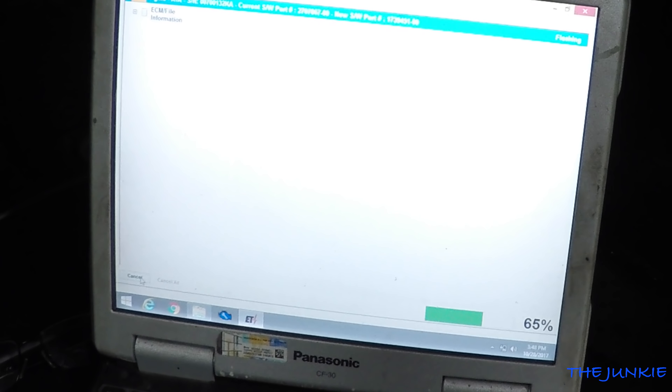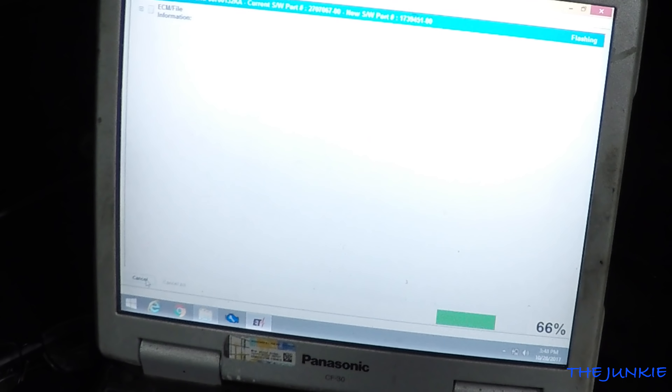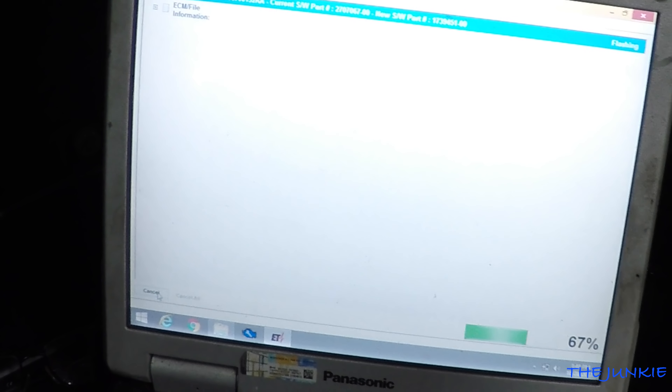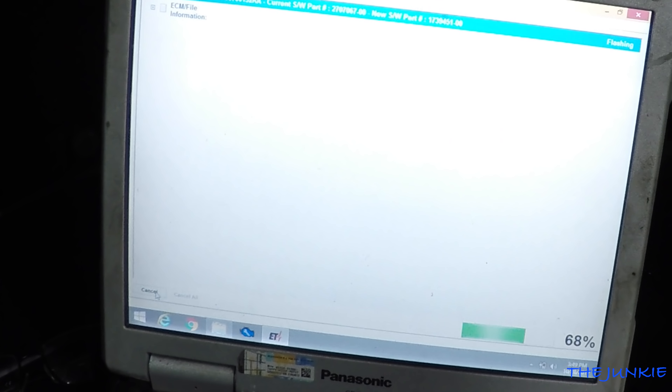After a couple hours of trying to find the right file, we finally got the right file going to it, and Jim's just reprogramming the ECM right now. We're done. The water temperature gauge works, everything works. We're on the uphill side of this thing.